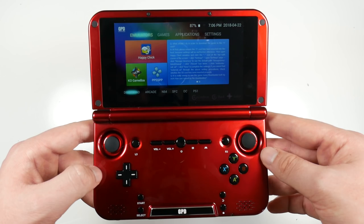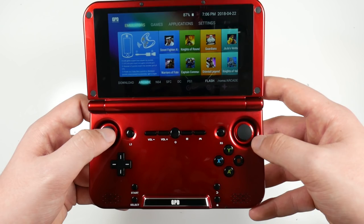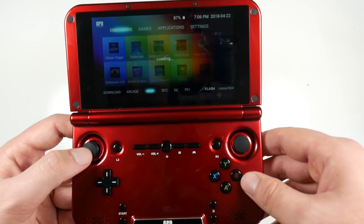The emulators it already loads include one called Happy Chick, KO Game Boss, and PPSSPP. Straight out of the box you get these selections: you can go to Arcade, N64 — these are all preloaded, which comes straight out of the box. The ones with no icons are ones I've downloaded. Straight out of the box you do get a wide selection.